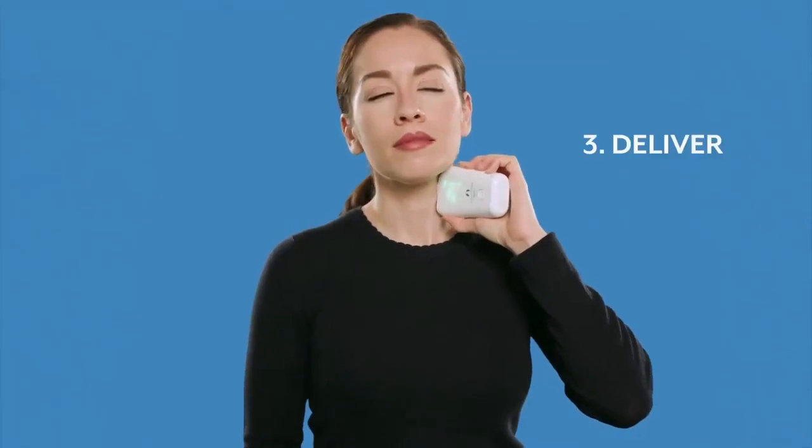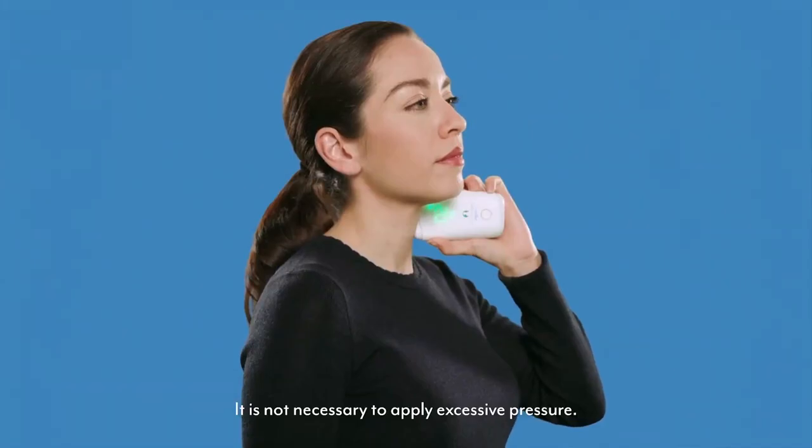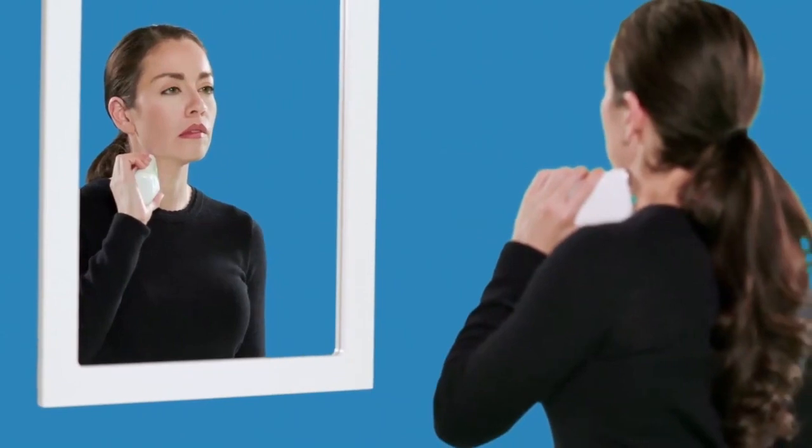Now you're ready to deliver the stimulation. Keeping the stimulation surfaces against your neck, increase the intensity by repeatedly pressing or holding down the top of the control button. You should start to feel a deep and strong vibration inside your neck. Continue to increase the intensity level until you feel some slight muscle contractions. The most common muscle contraction is a downward pulling on your lip at the corner of your mouth. Not everyone feels this lip pull, but you will likely feel some type of muscle contraction below your lip. These muscle contractions and the associated lip pull indicate that GammaCore is positioned correctly and that you have likely reached an adequate intensity level.